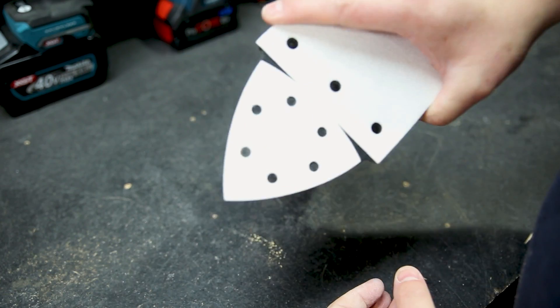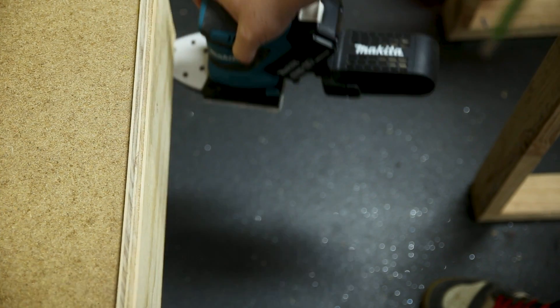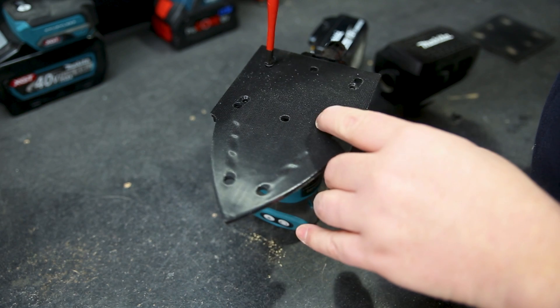The additional base plate gives you a triangle front section on the pad, with hook and loop pads on both the top and bottom of that triangle plate. It's great for getting into tight spaces and around corners, and you can switch plates easily with just the four screws in the base.